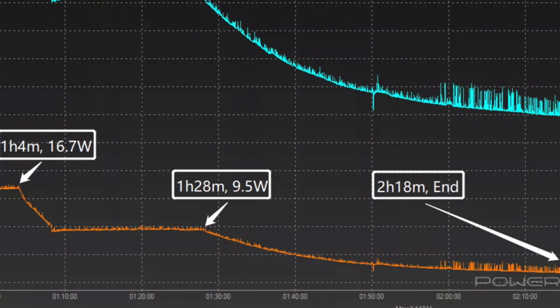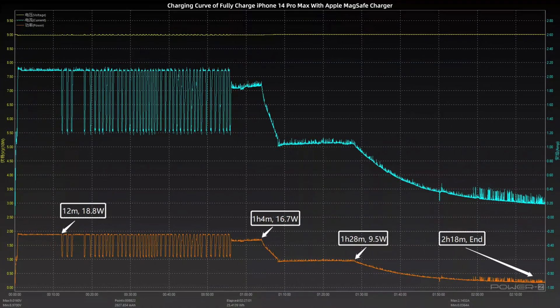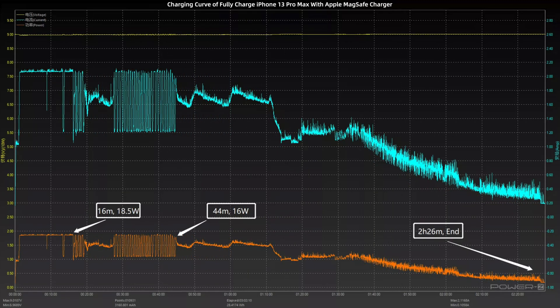The peak power is 19.22W and is stabilized at around 16W. Then it'll take 2 hours and 18 minutes to be fully charged. But the actual power delivered to the phone will be reduced by 20 to 30%. Moving to the iPhone 13 Pro Max,